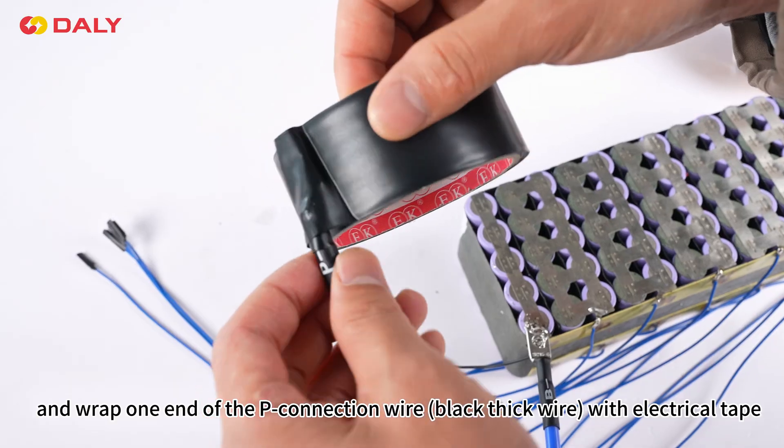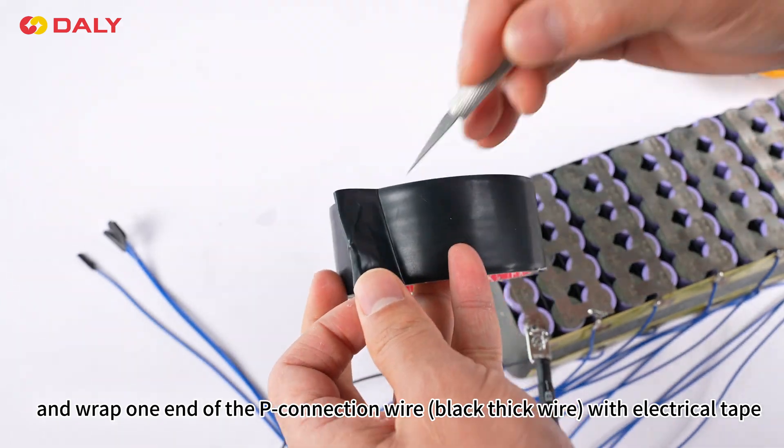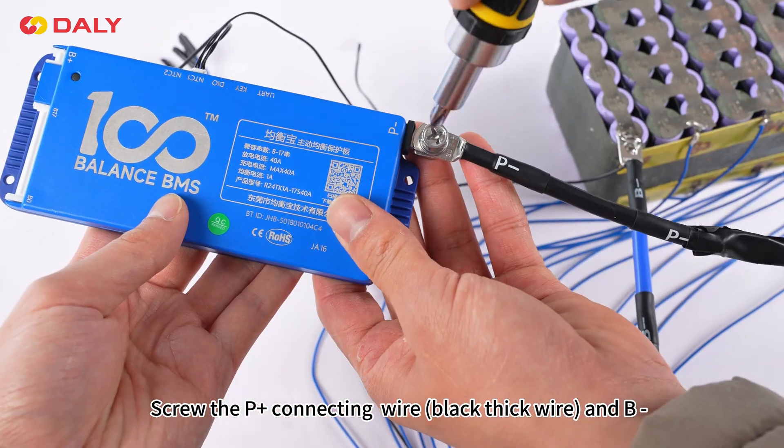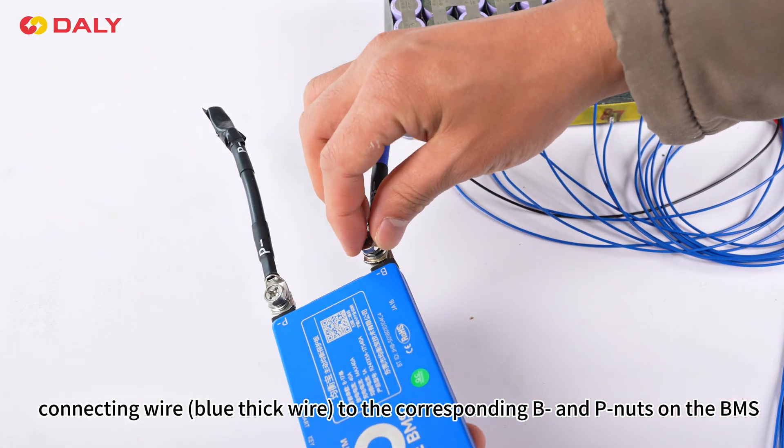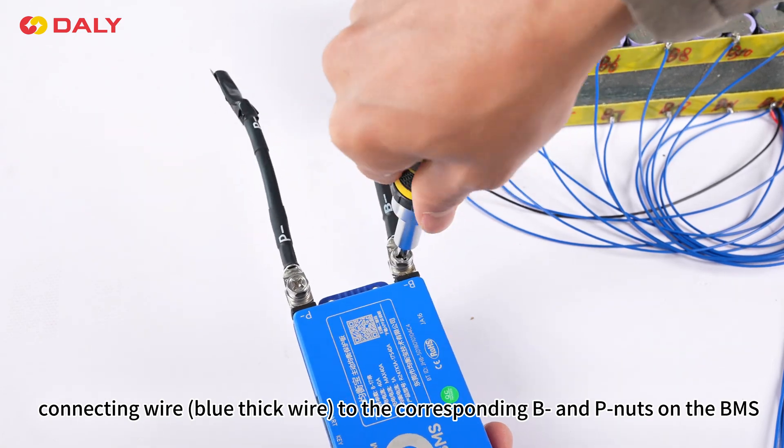Wrap one end of the P connection wire black thick wire with electrical tape. Screw the P positive electrode connecting wire black thick wire and B negative electrode connecting wire, both thick wires, to the corresponding B negative electrode and P negative electrode nuts on the BMS.